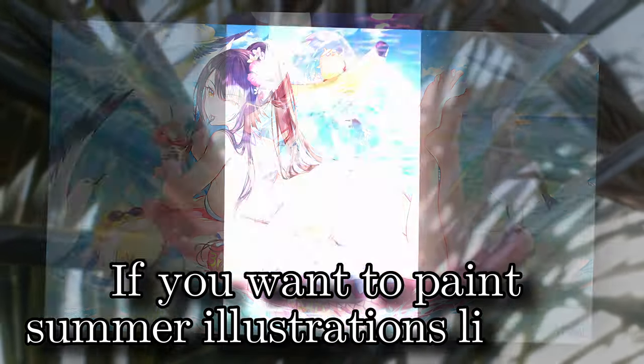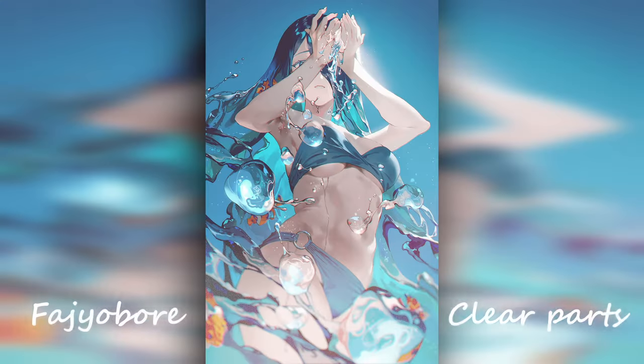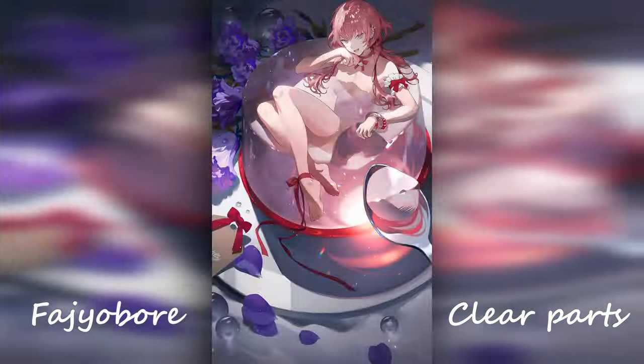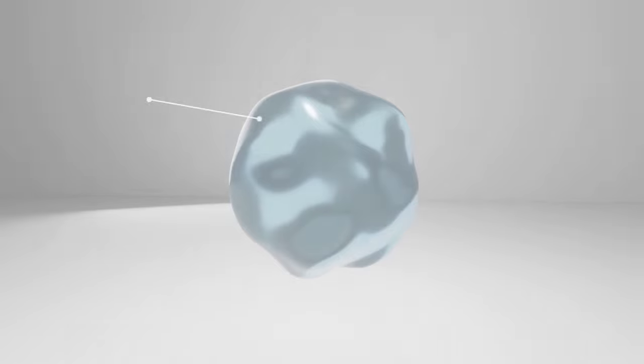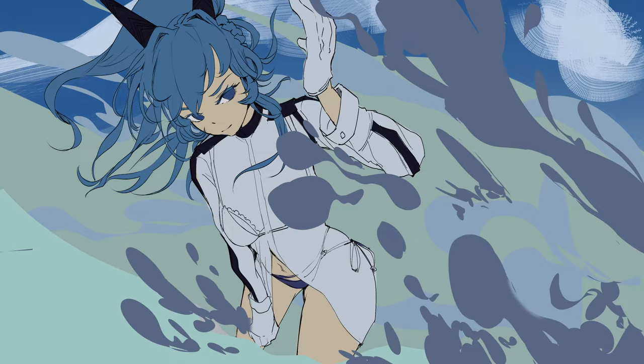If you want to paint summer illustrations like this, aside from having to deal with anatomy, you'll also likely need to paint water, which is probably one of the hardest things to paint well. That's why today we'll be looking at Fajobore and how she handles water in one of her art series called Clear Parts. We're gonna start with the humble droplet, then progressively do harder things. Let's dive right into it.